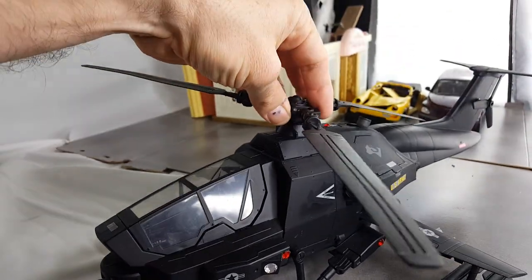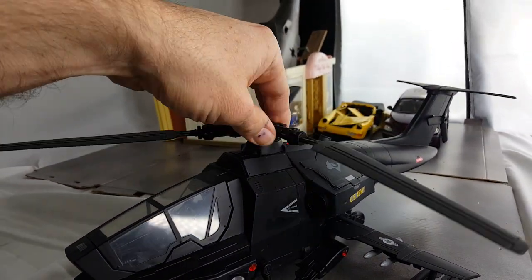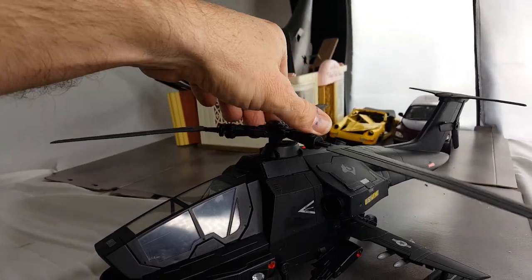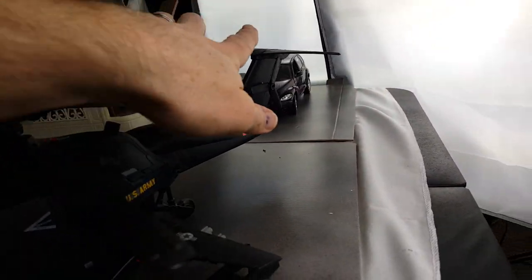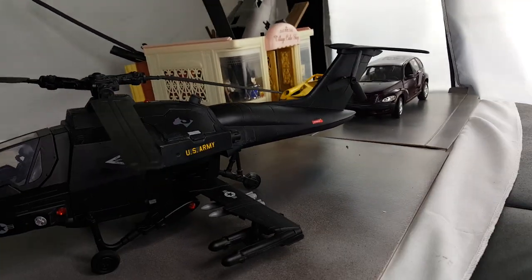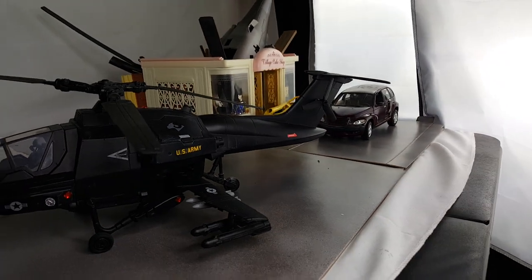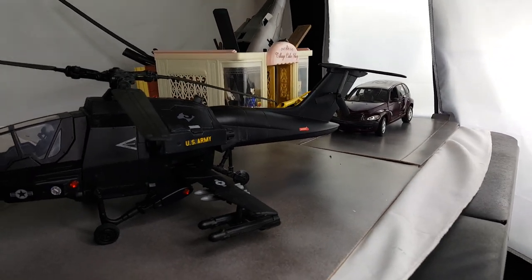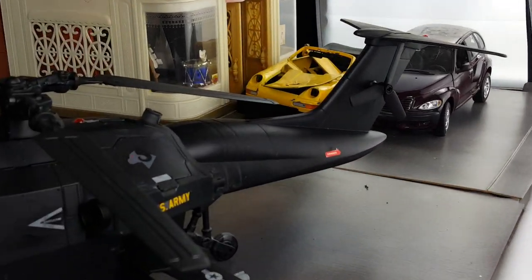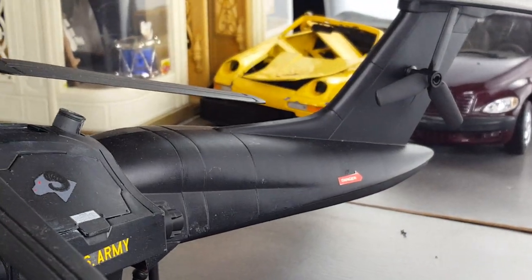This blade I got from a little cheap Chinook helicopter type thing, and that's a Lego tail rotor. The tail itself is from a kind of Micro Machines airplane. I really like the look of it — it kind of looks like a snake, so I'm calling this thing the Black Mamba.